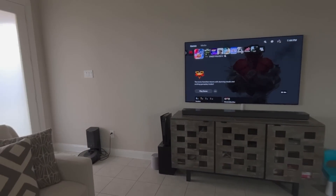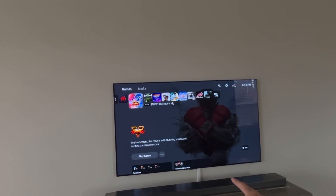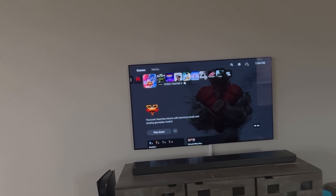All you need is the PlayStation 5 right here, and it is connected to the TV right now. We're going to go through the process on the TV and also on the Apple Vision Pro.